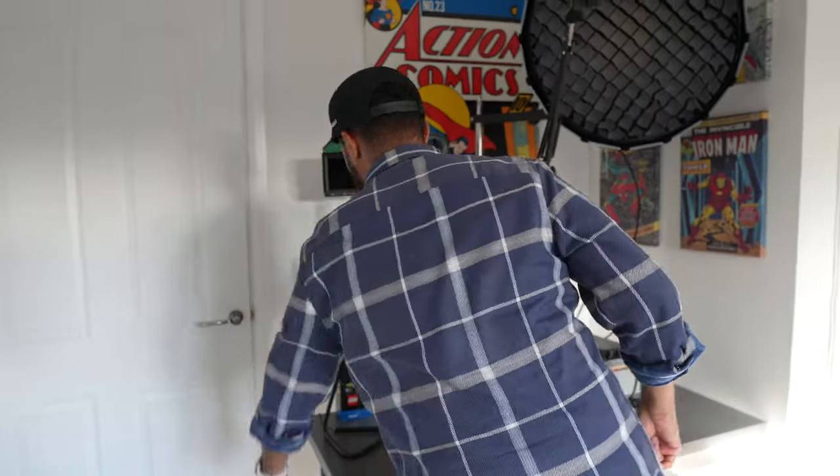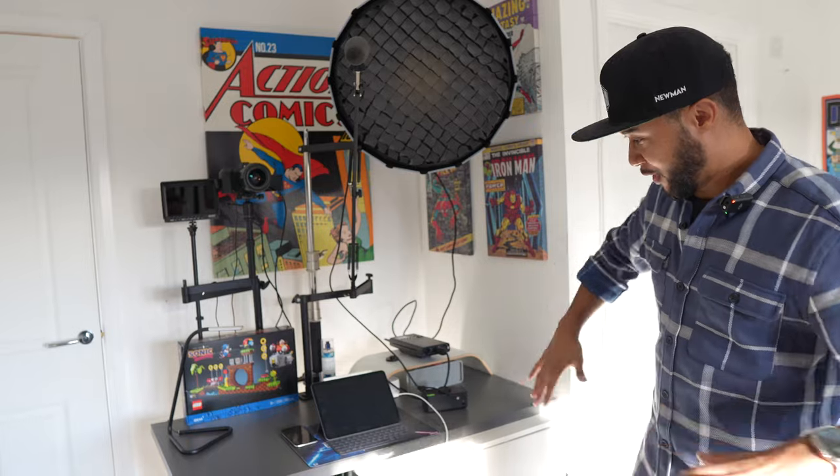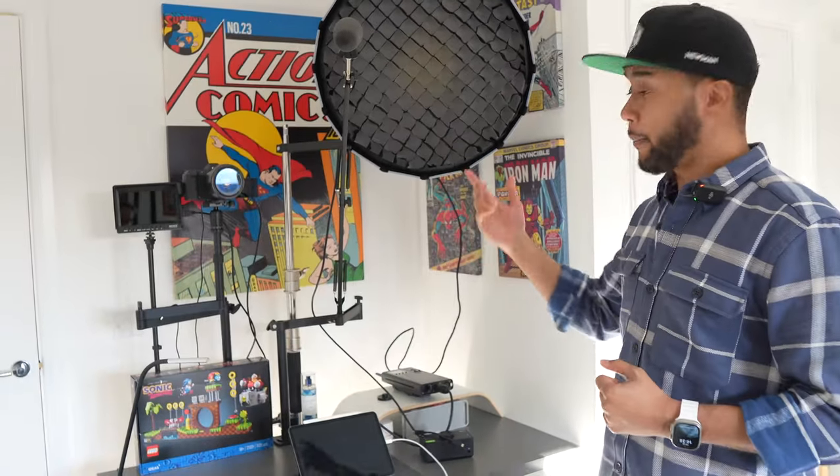There are about three or four different sections in here. I'm going to start on this side because it's the closest. I'm going to close the door because my daughter is actually sleeping, so we're doing this on the quiet. This bit here is where I record my talking head videos - the videos where you hear me talking about animation, animation tips, life tips, whatever it is.